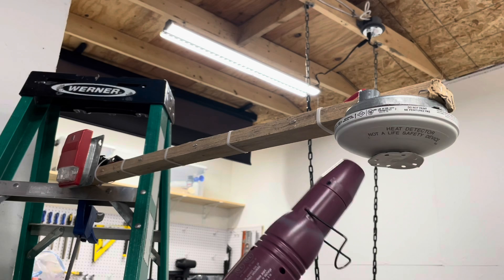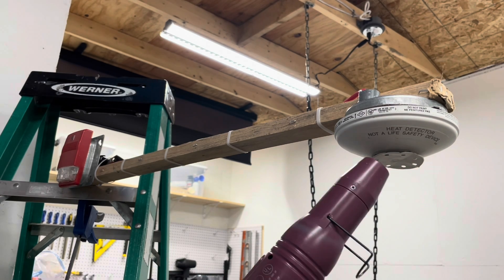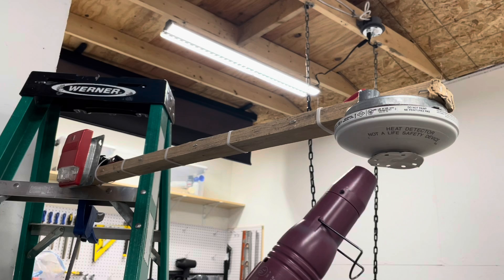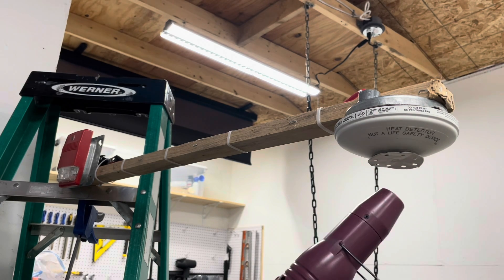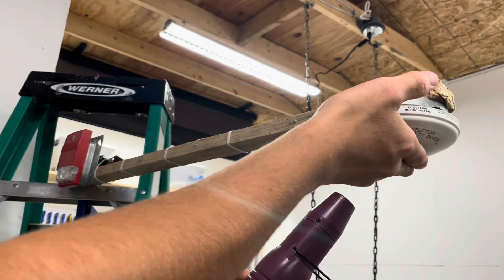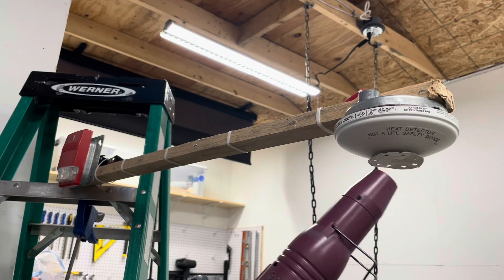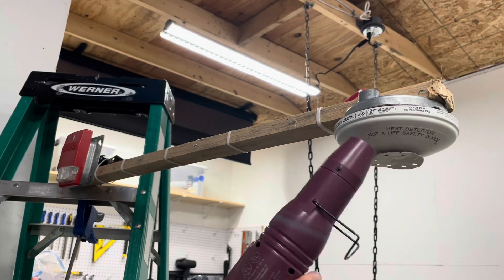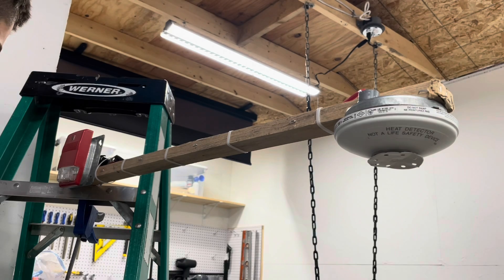Now we can try right on the disc — we can try and heat up some more. By now this detector should have gone off. Feel that — that's hot. That's too hot to the touch. That's way more than 57 degrees. I think we gotta step it up a bit.